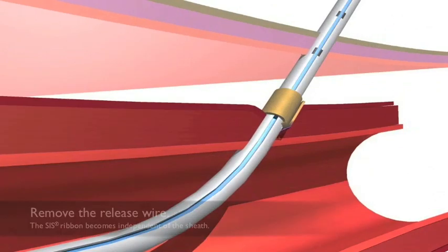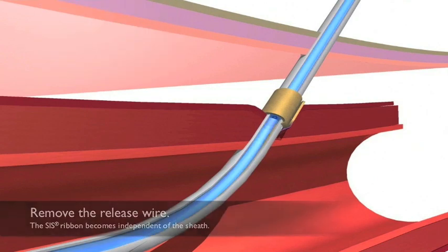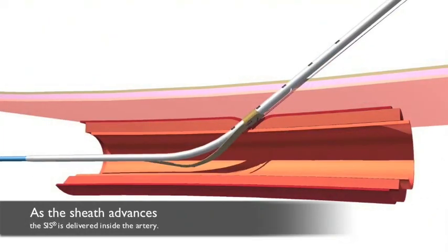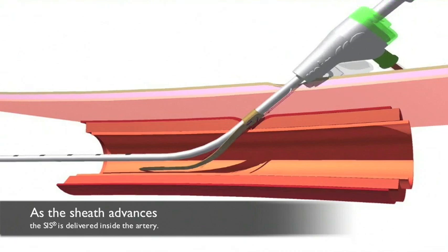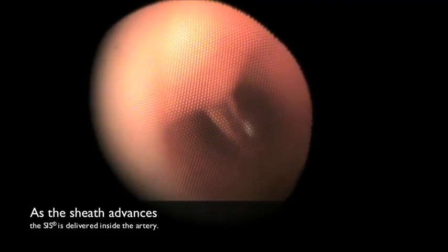With the matrix positioned at the arteriotomy, the stainless steel release wire can be removed by pulling on the release cap located at the proximal hub. When the release wire is pulled, it will allow the procedure sheath to be advanced into the working position by exposing a ribbon of the SIS matrix into the artery.